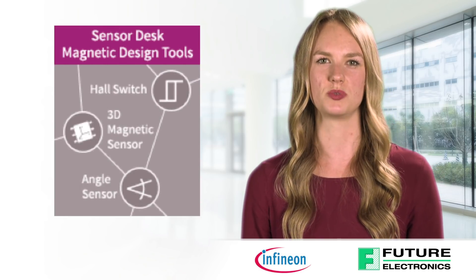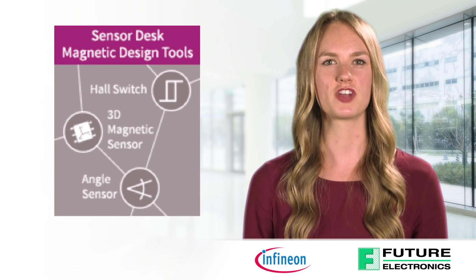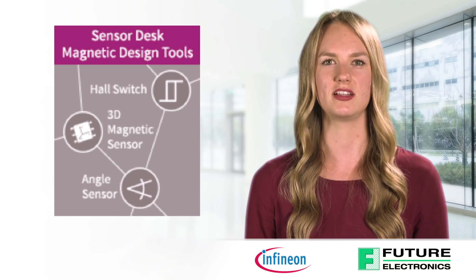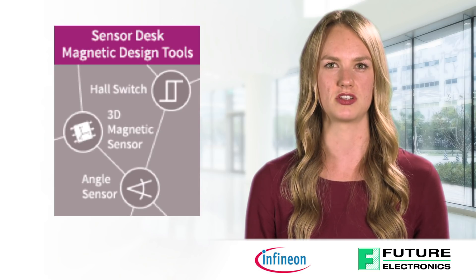Infineon also supports these great products with great tools like the magnetic design tool, which can be found on Infineon's website. For each of the three applications, the tool provides predefined or user-customized magnets and automatically calculates the three magnetic field components at the sensor location.